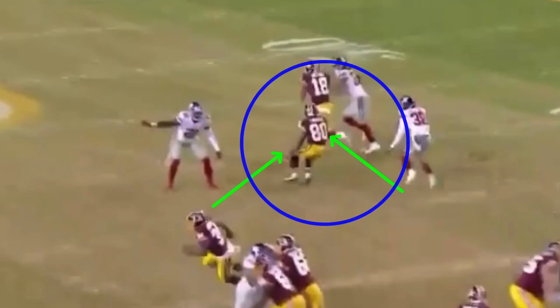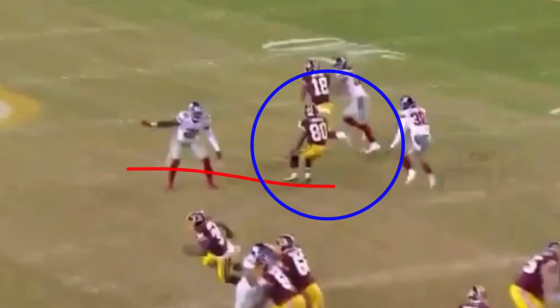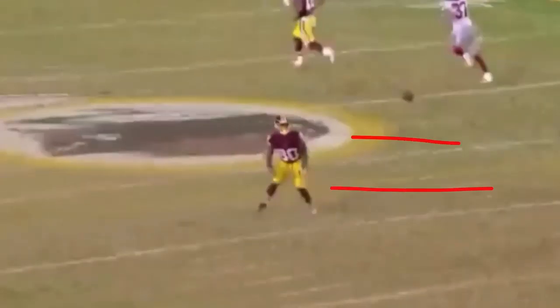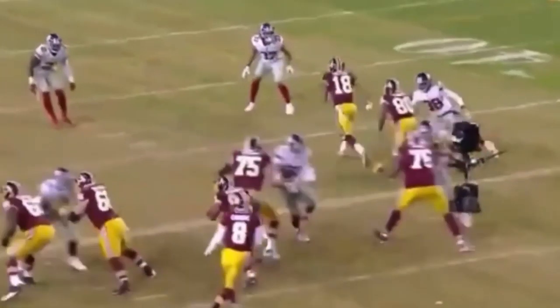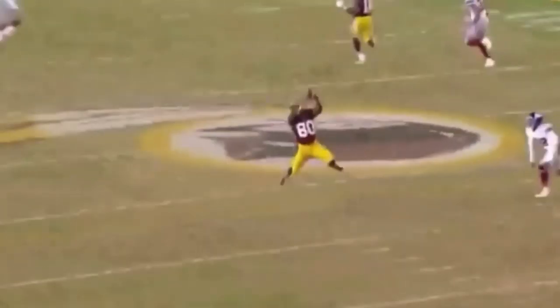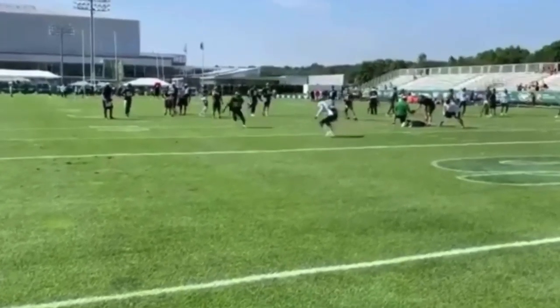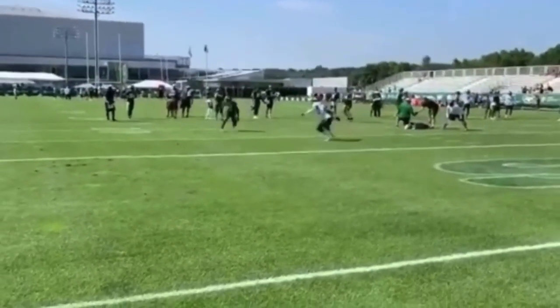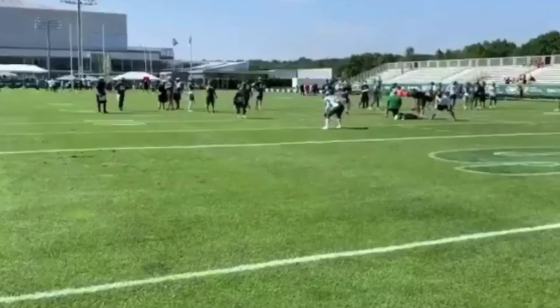The most important thing about a square cut is that you've got to have tempo to it. When you snap it off, you almost slow yourself down — I throw that jab to the outside and get him sitting on the outside move, selling like I'm on an out route. Then I accelerate out, widen the gap, and keep that separation. All those moves at the top of the route are pointless if you don't keep that separation and accelerate over the middle — and that's exactly what Crowder does here, snapping his head around and widening the distance.